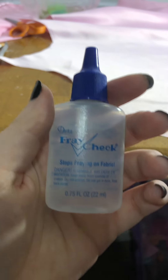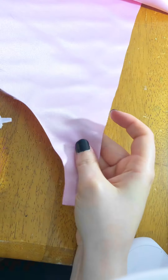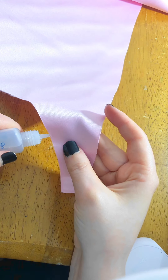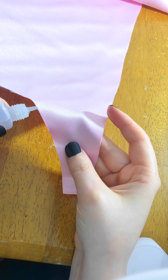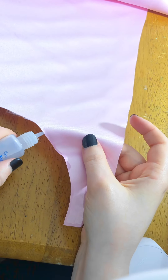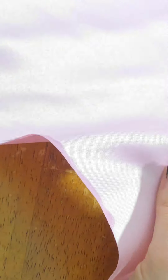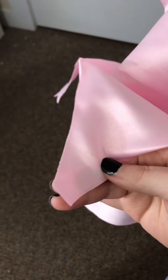Before we sew the hem, we gotta fray check it because matte satin loves to fray. Fray check is a liquid solution that you put on the edges of fabric to prevent it from fraying. You just squeeze the bottle a little bit and apply it to the edge of your fabric. It's going to leave a very obvious stain, but once it dries, it's barely even noticeable, and we're going to hem it anyway so nobody's going to see it.